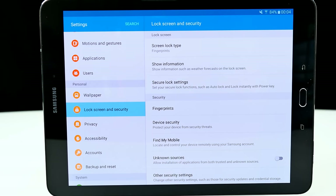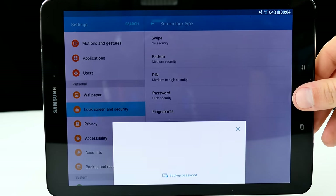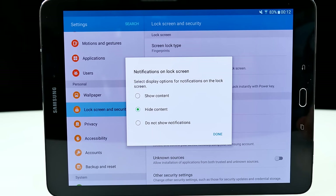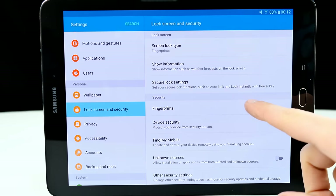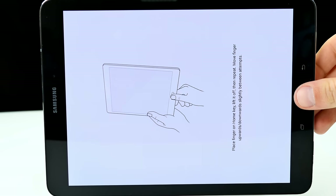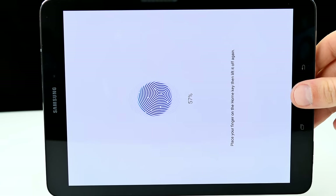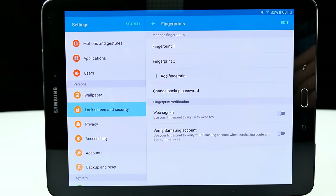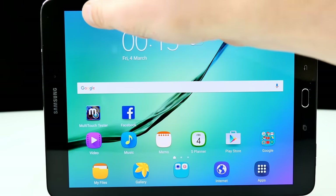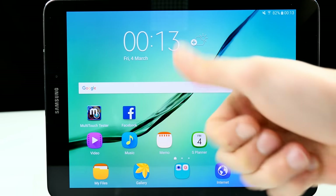Under Lock Screen and Security, the screen lock type is set to fingerprint. You can see here fingerprints settings — if you want to improve performance, you can register your finger multiple times. I'm registering a second time for my thumb, but even with one fingerprint, this is absolutely accurate, just like on the iPhone. It's also possible to use your fingerprint for purchases in the Samsung account store. Let me quickly show you the performance — lock the display, press once, and it unlocks. Really blazing fast — fingerprint performance, thumbs up from me.